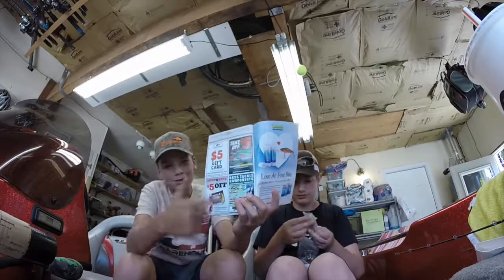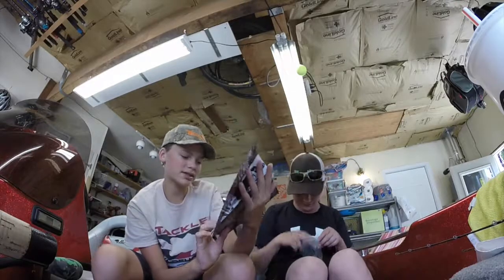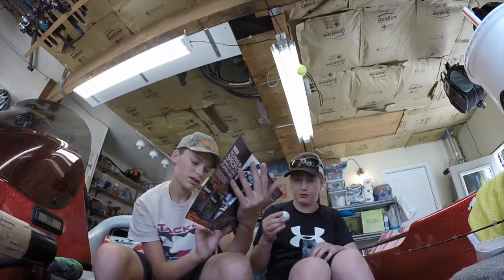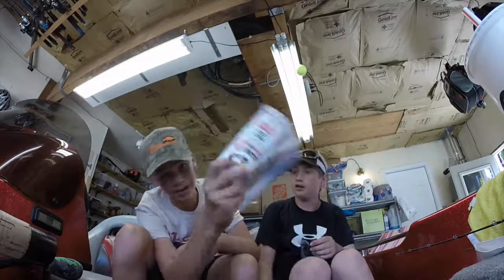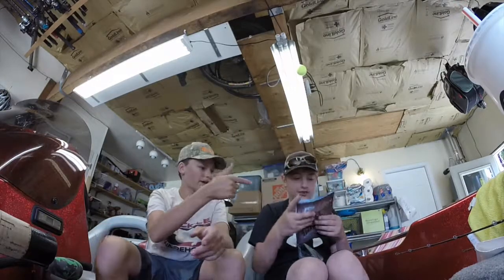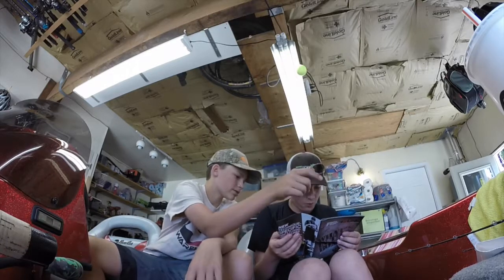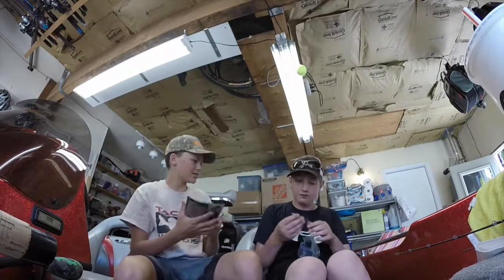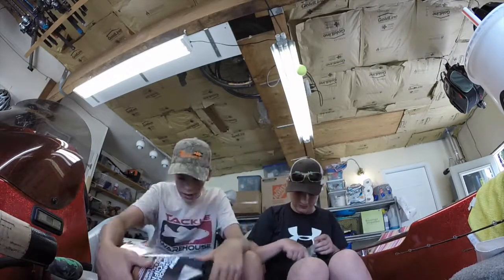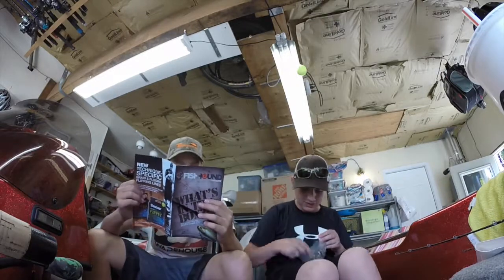We got some water gremlin coupons, Tackle Warehouse stuff. Got a bobber — you can throw a bobber on anything. Tackle Warehouse gift card! We might give that away — look at that. We're going to give that away in the giveaway. We got a fluke. Got another beaver. We got a small little brush hog, we got some real juice. I might have more real juice. We got a heck of Sankos in there.